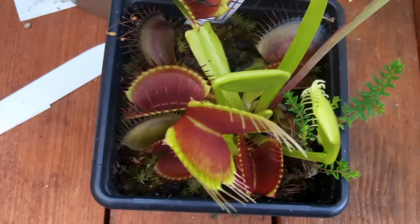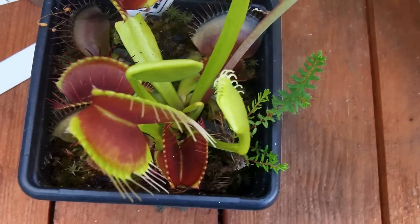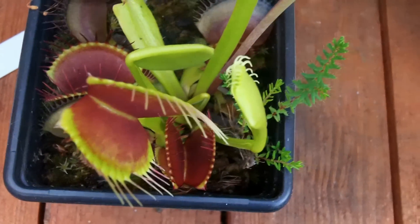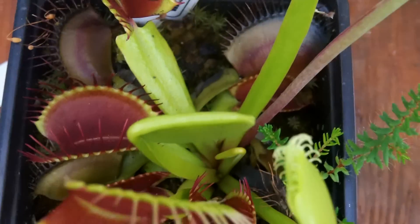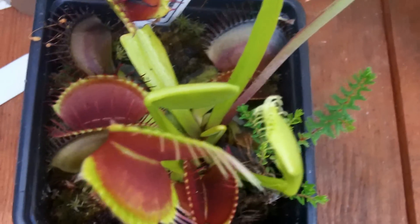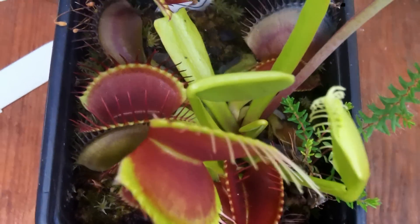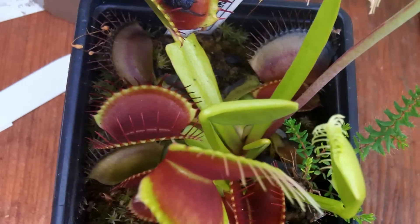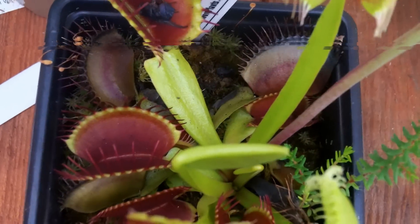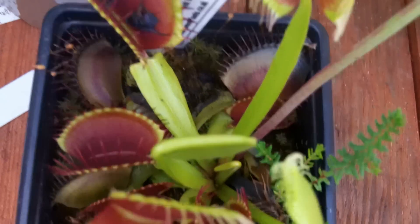A few weeks ago I started selling some of these plants, and there are a couple of things they mentioned that I know and take for granted but hadn't considered that other people didn't know — so I figured I'd let you in on it as well. These traps, like any Venus fly trap, all come out from the centre. Some people thought the traps that were already there would simply get bigger and bigger, when actually you get new traps coming out from the centre all the time to replace the ones that were already there.